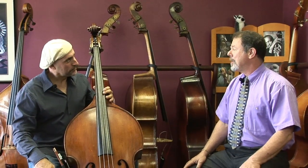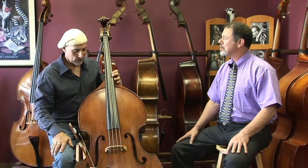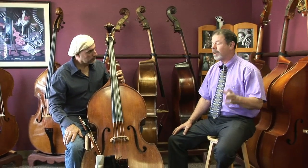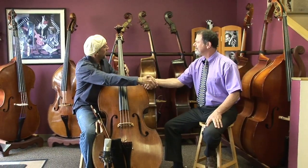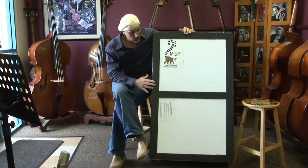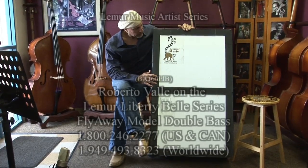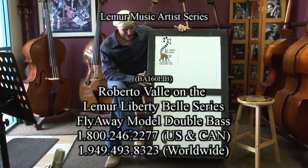Roberto, thank you very much for stopping by today in the middle of your busy schedule. You took the time to come and talk to me and everyone about how this bass is working for you. It's a pleasure to talk bass with you — you made a great bass, great idea, great design. So this is my baby, the Liberty Bell, in its box, in its little cocoon. I'm getting ready to wheel it on out of here. Thank you. I got places, people to meet.